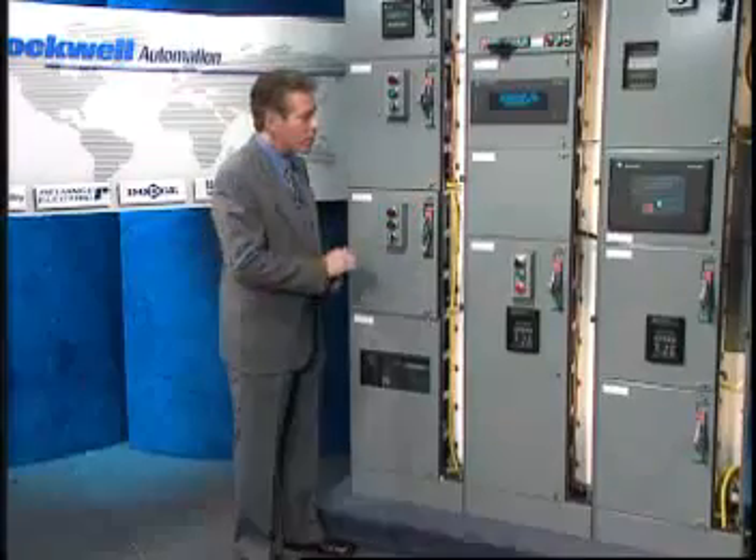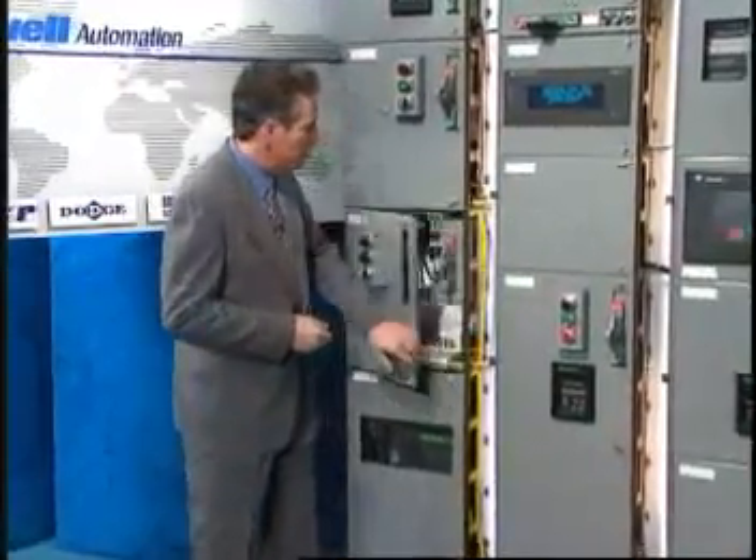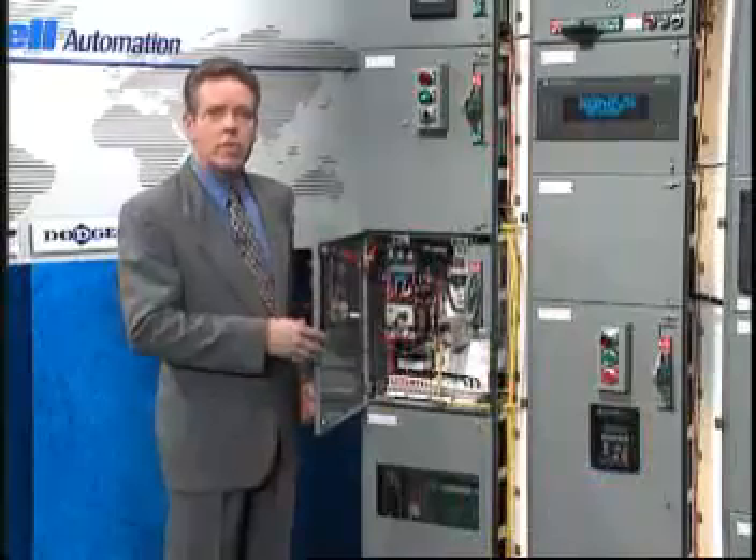Now basically, the only new principle involved is that instead of power being generated by the relative motion of conductors and fluxes, it's produced by the modial interaction of magnetoreluctance and capacitive diractants.